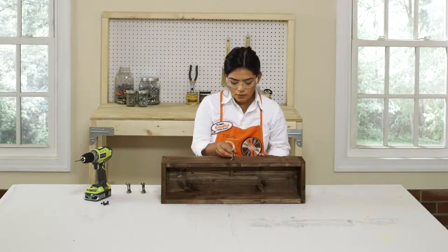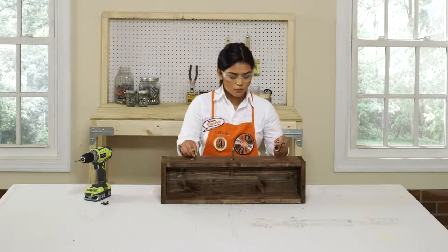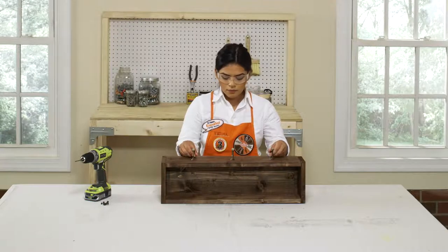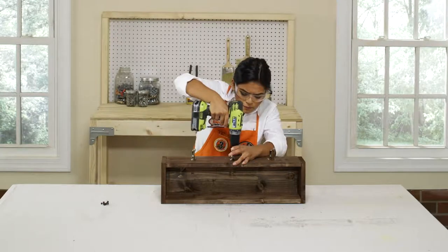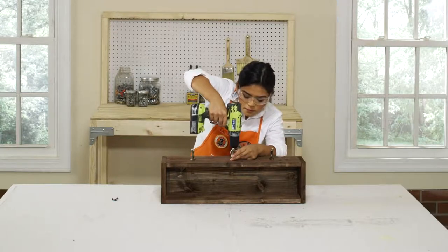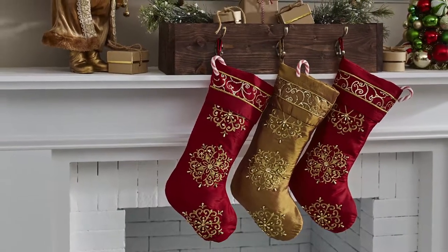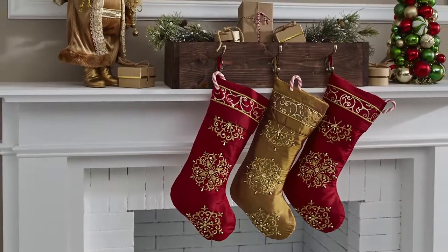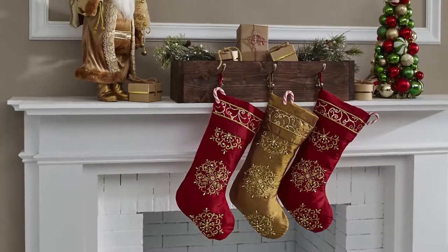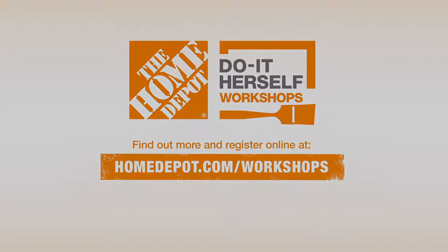Center the three hooks along the front face of your box, starting with the one in the middle and measuring 6 and 1/8 inch to either side for the left and right hooks. Pre-drill, then attach using the number 6 3/4 inch screws. That's it. The box is designed to hold three common bricks for added weight, then a few holiday decorations and lots of holiday cheer. For even more hands-on help and projects, go to homedepot.com/workshops and sign up for an in-store workshop near you. See you next time.